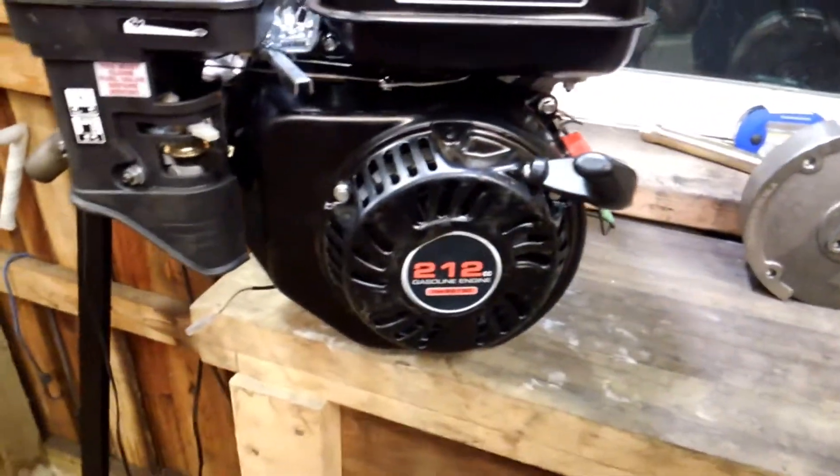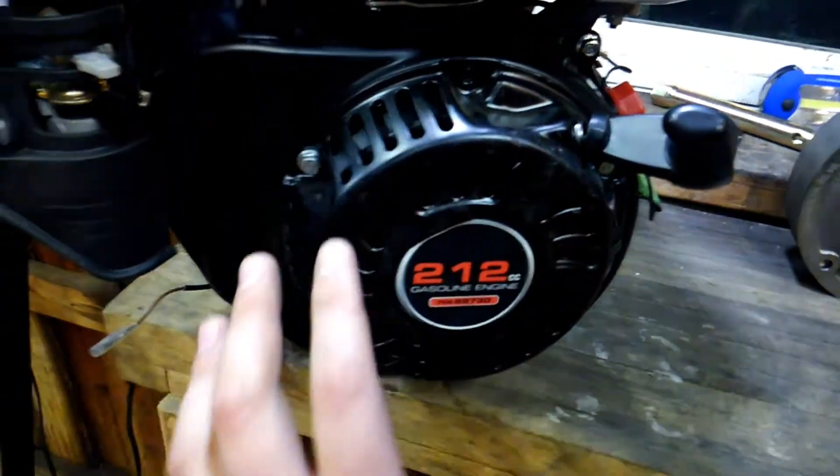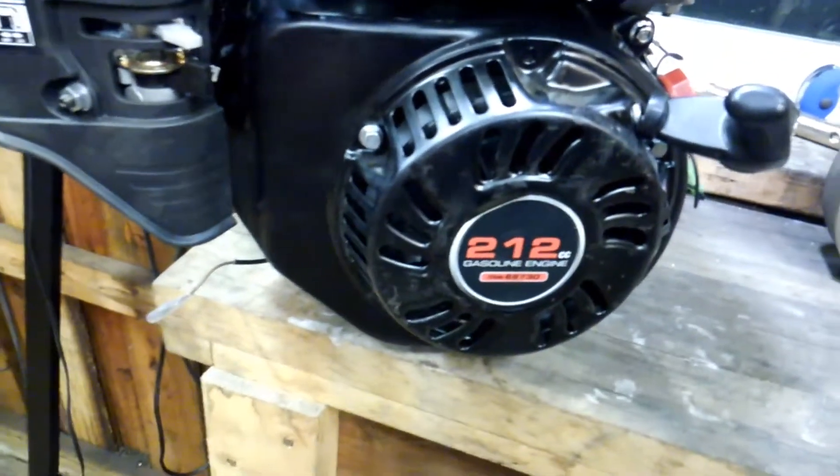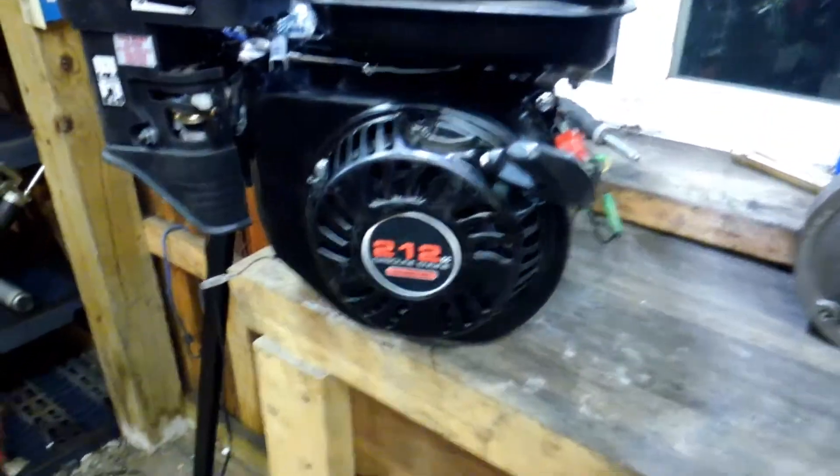When pulling the flywheel off for the first time, I tested this twice. The first time I used a gear puller and that's a much better idea. The second time I didn't use one and I scratched the hell out of the block, so I regret that.